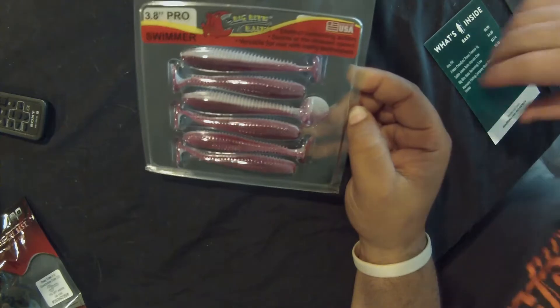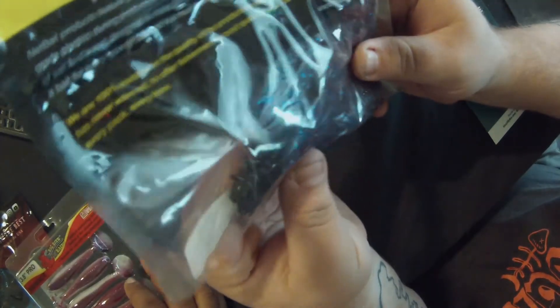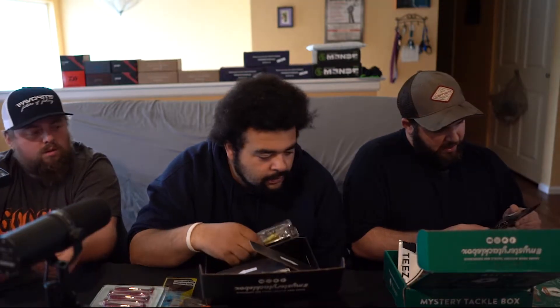Ryan does a lot of swimbait fishing and catches a lot of fish on them. I'm still kind of new to that, so we'll see. I don't think any of us have really landed a fish on a swimbait. I also got these Netbait Dagger in Plum Magic color — they look like a craw but almost like a creature bait at the same time. You can split the tail on them.